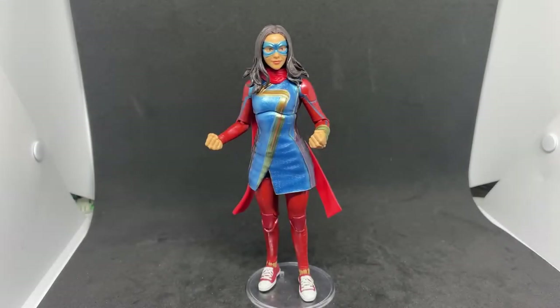Hey Marvel Legends action figure fans and collectors — we're looking at Miss Marvel today, Kamala Khan herself, from the Disney Plus series. I actually really enjoyed it. There are a few episodes in the middle that were a little slow, but that's the point — taking time to tell a story with backstory and detail. When they rush things, people complain; give them backstory and they say it's too slow. You can't win on the internet these days.